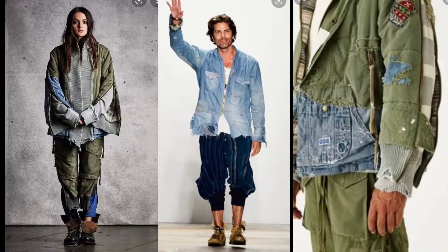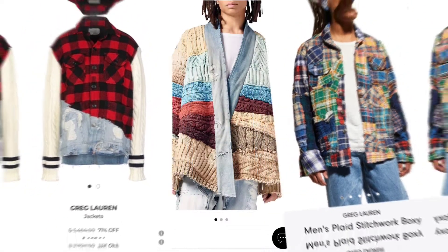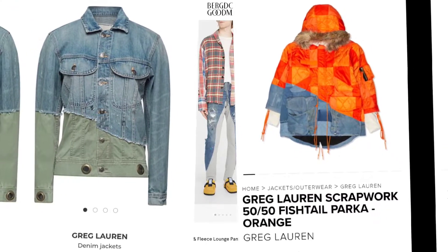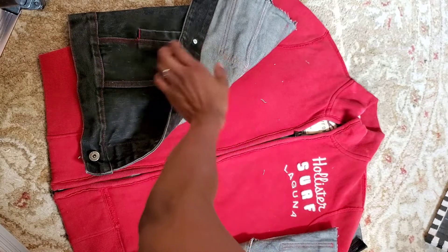Greg Lauren is an American fashion designer and the nephew of the one and only Ralph Lauren. He creates one-of-a-kind conscious designs like a mixed media artist. I love how he merges fabrics and textures into new unique clothing. His contribution to fashion is truly important to the sustainable fashion movement.